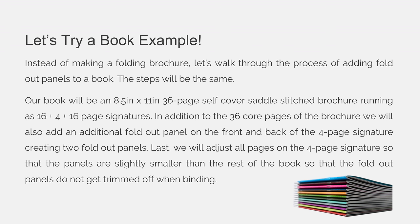The steps will be the same. Our book will be an 8.5 by 11, 36-page self-cover saddle stitch brochure running as three signatures — a 16, a 4, and a 16-page signature. In addition to the 36 core pages, we will add an additional fold-out panel on the front and back of that 4-page signature, creating two fold-out panels. We will also adjust all pages on the 4-page signature so that the panels are slightly smaller than the rest of the book so that the fold-outs do not get trimmed off when binding.